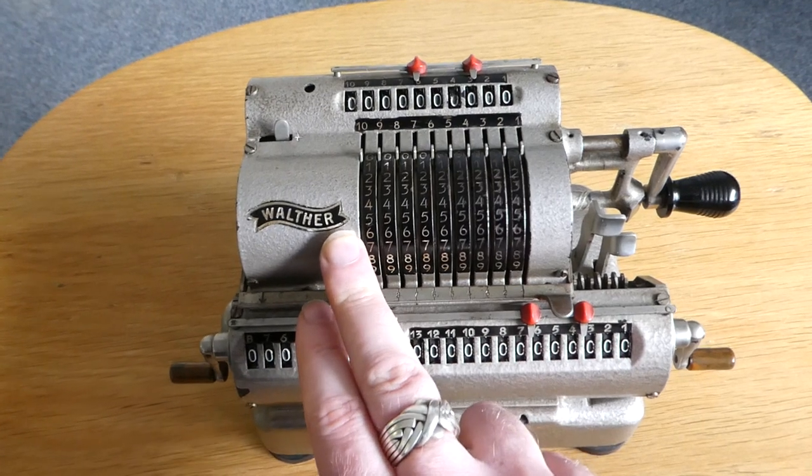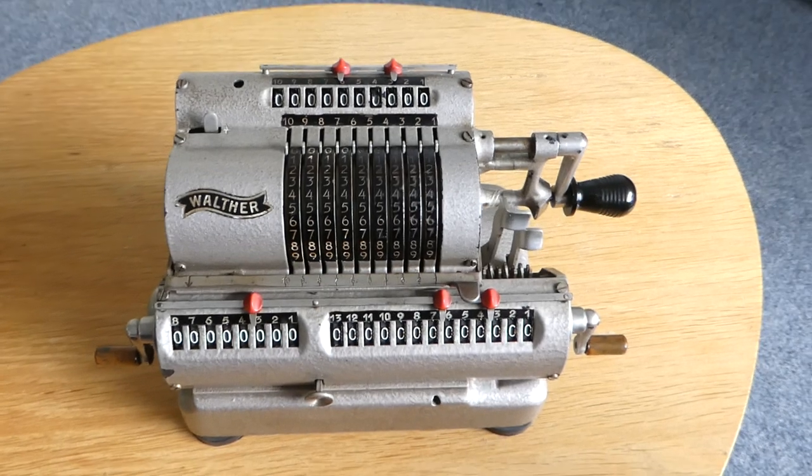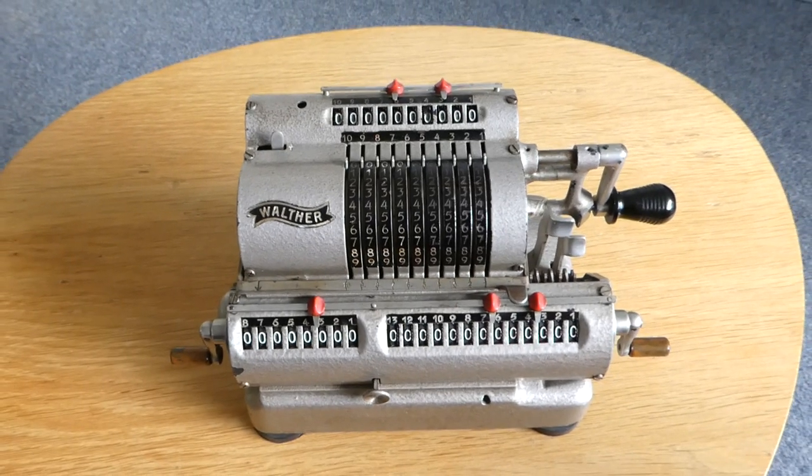By the way, Walther is better known as an arms manufacturer — they made James Bond's favourite gun, the Walther PPK. So let me show you how it works.